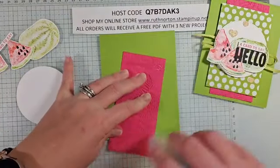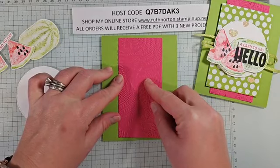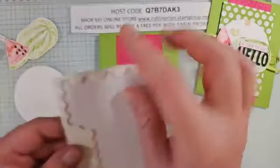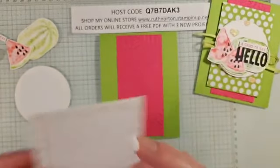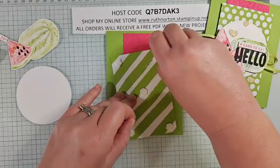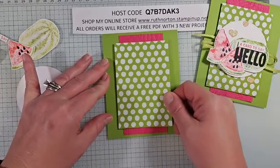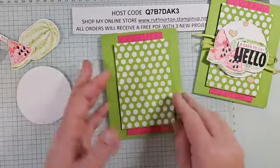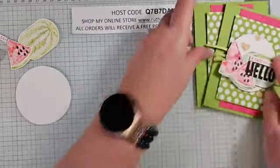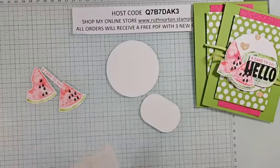Let's start adhering these to the card base. I'm using Stamp and Seal for the embossed piece — it goes right in the middle with just a little bit of border on the top and bottom. I'll use dimensionals for the DSP piece. Once the stamping and fussy cutting are done, the card comes together very quickly. This is a good one to mass produce for summer — a great teacher gift for end of year.